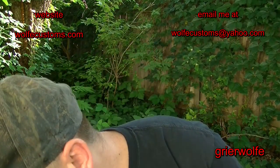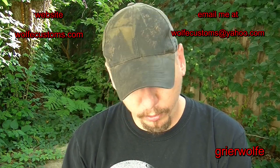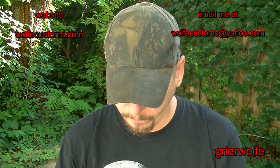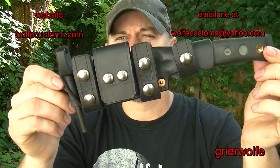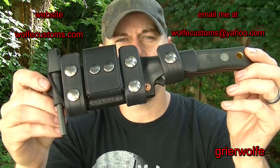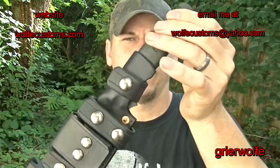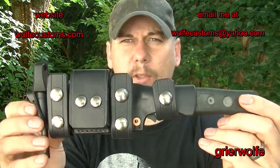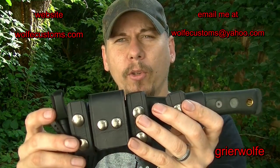The first item is a pretty cool sheath that is going to Chris from PreparedMind 101. We made him a Topps B.O.B. scout sheath, and he wanted me to do a couple of things with this particular sheath. Number one, he did want it as a true scout.